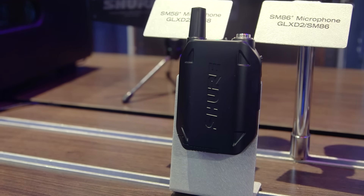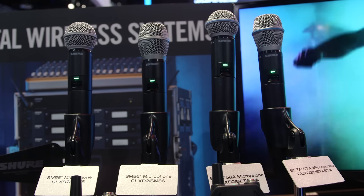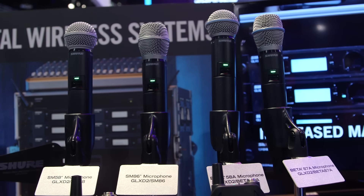We have a series of four different handhelds, including the popular SM58 and some of the Beta series as well. The body pack is a nice solid metal body pack, and you can get any sort of live headset or guitar cable to work with that for a flexible offering.